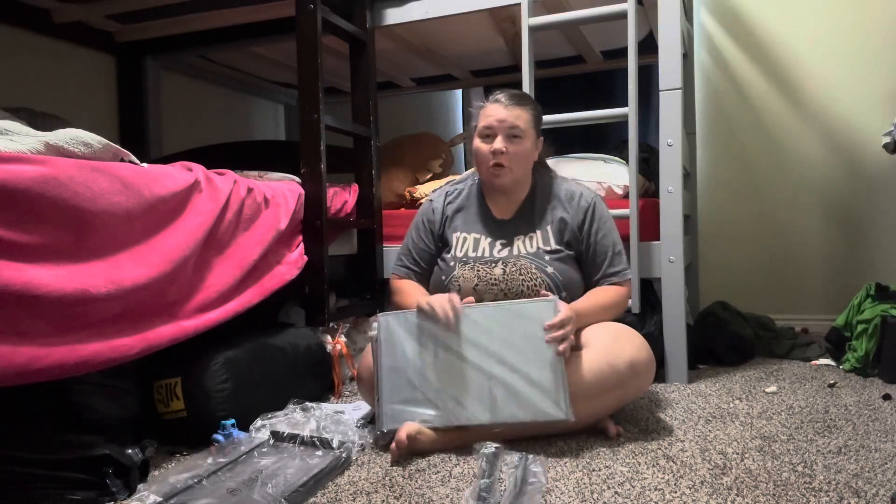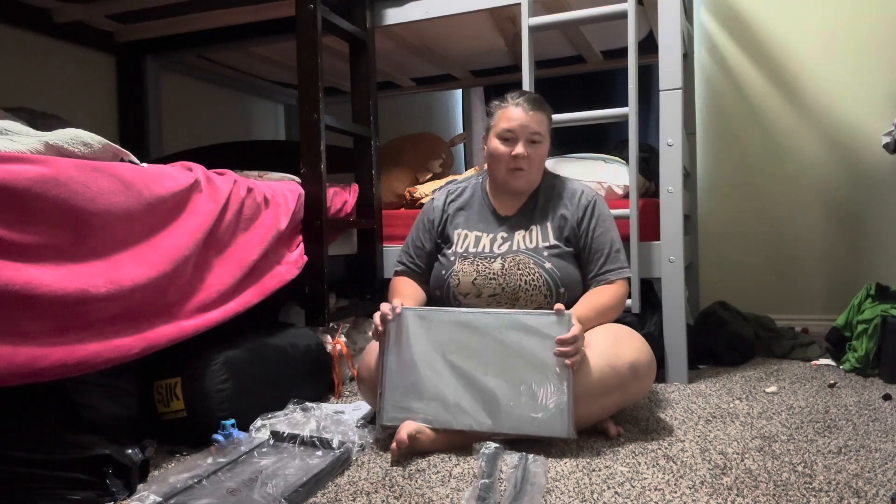We have this new under-bed storage unit. We're going to get it put together and then I will show you how it works.